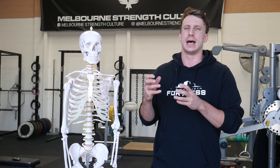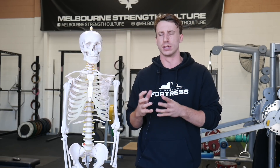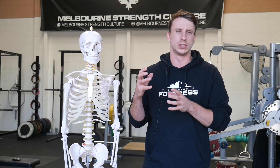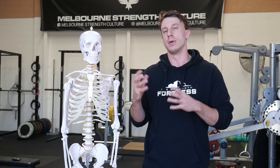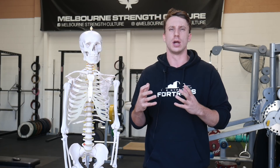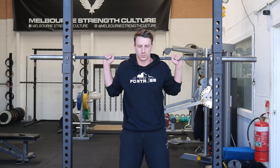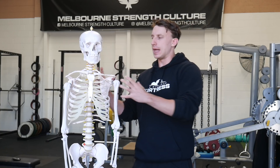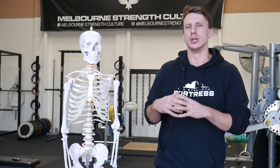Just recently I had an Instagram DM from somebody asking how they could improve some hip pain they were experiencing with squatting, and the biggest issue I saw was how she was actually inhaling before the squat. This is pretty common — when people unrack the bar and set themselves in their squat stance, when they go to inhale you get this big elevation of the trunk and elevation of the rib cage as the inhale occurs.